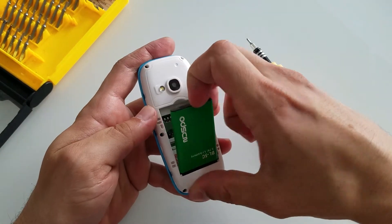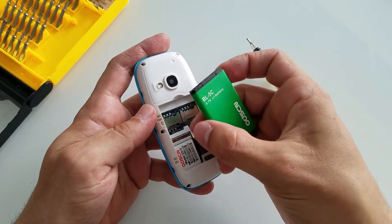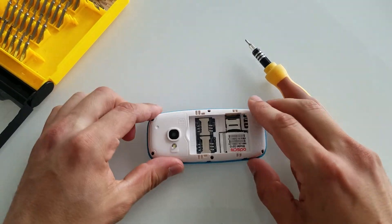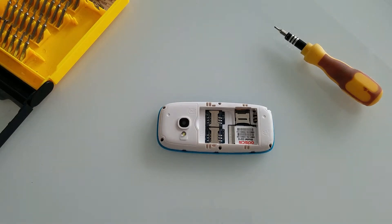The battery is 1000mAh, BL5C — that's essentially a Nokia battery, and I think if you put a Nokia battery in it's gonna have absolutely no problems. There are two SIM card slots, one microSD, and we've got six screws holding the phone all together. I'm really interested to see if there's any kind of frame or if they directly copied the original Nokia 3310.